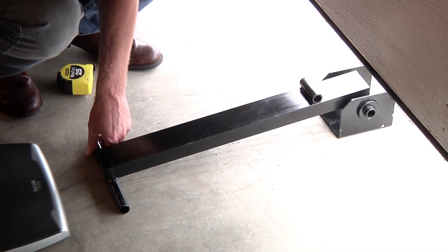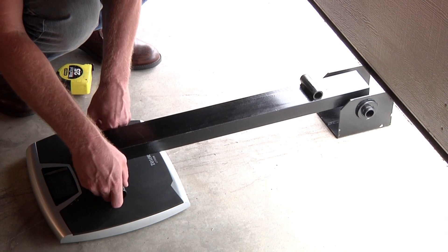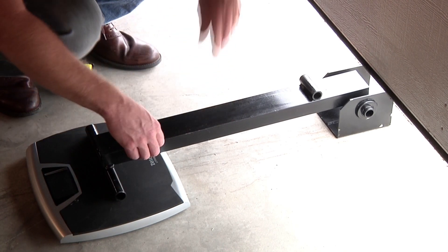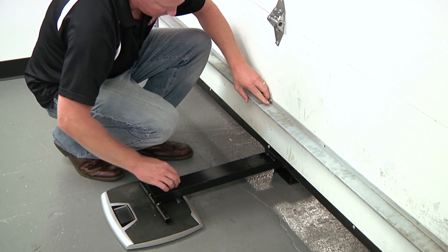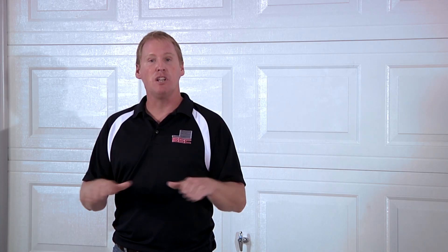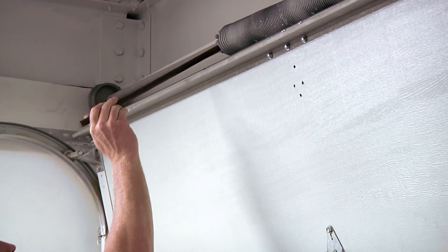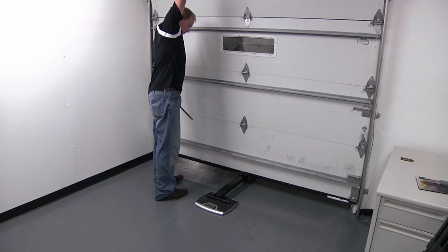For a torsion spring garage door assembly, we will place the scale and lever arm into position while the door is in the open position. We place the lever arm in the center of the opening, release any opener from the door, and manually close the garage door onto the lever arm and scale. With the door in the closed position and on the scale, we will then release the tension of the springs, allowing for the door's entire weight to be pressing against the lever arm and onto the scale.